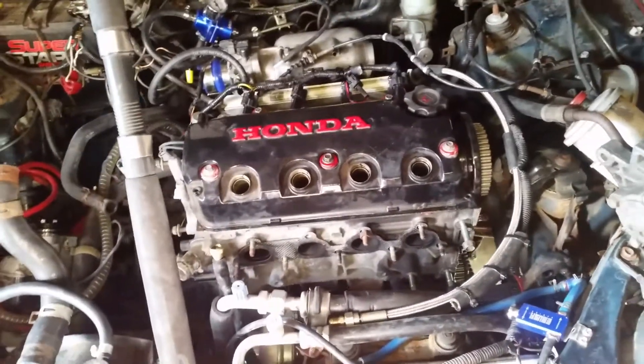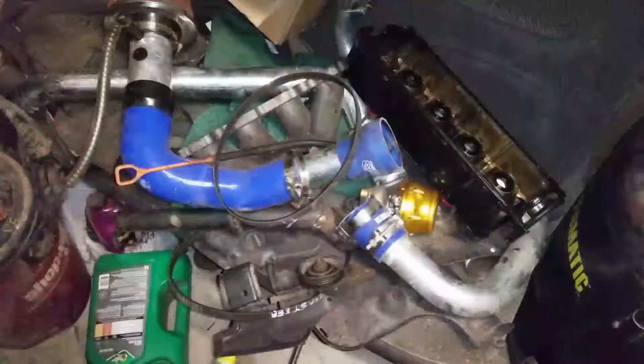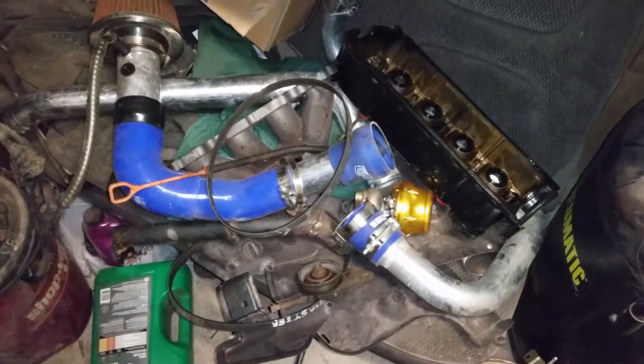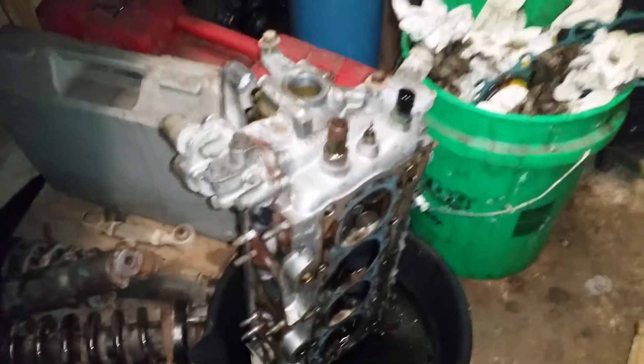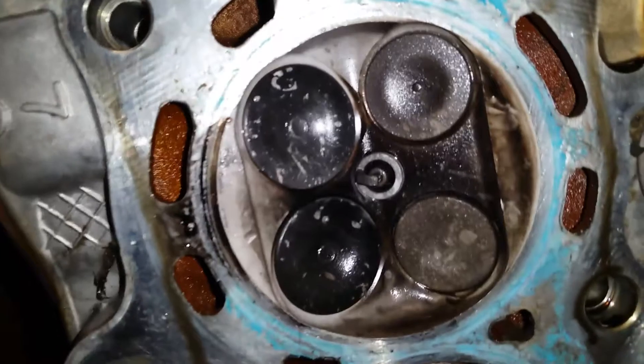I'm gonna open it up and come back to show the rest. Here's a bunch of stuff that's not on the motor right now, and there's the turbo - took it off. And here is the head. If you know what you're looking at, you can guess what happened.